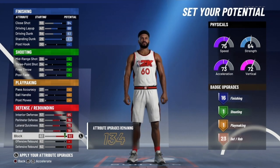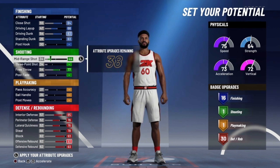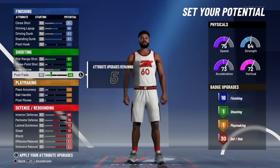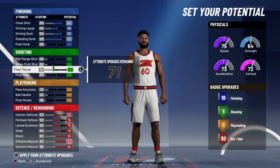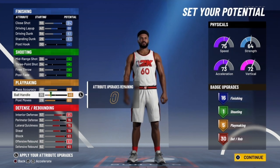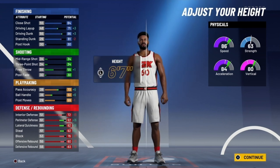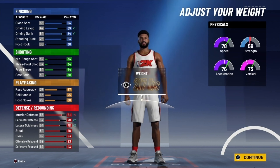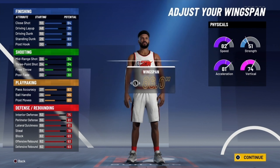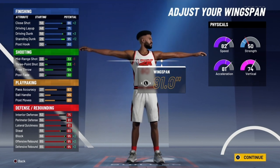Once you've done that you will get 30 defensive badges. You have 71 attribute points left — you can put in your free throw if you play Pro-Am. We're going to max out the passing accuracy, post moves, and put 10 into ball handling, which will give you 5 playmaking badges. Body type does not matter but go with 'Built' to look nice. For height, stay at 6'9" — you could also go 6'8". For weight, go minimum at 190. Max out the wingspan. At 99 overall with the Gatorade boost, you will have 90 speed on a center.